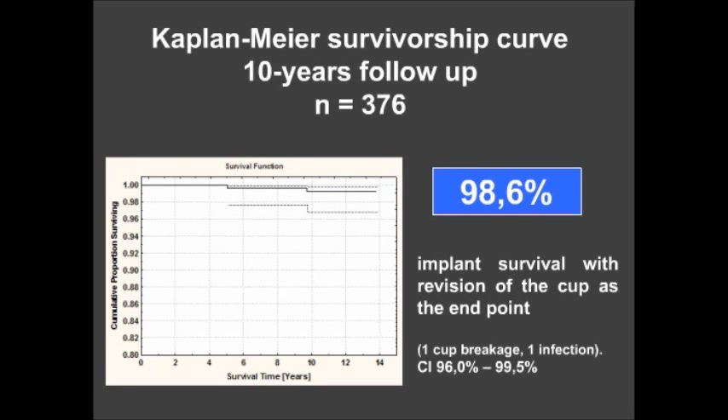The Kaplan-Meier survivorship was 98.6%. In 232 patients treated exclusively with the biconical cup by ten surgeons of varying experience, with no cup cemented, there was one fracture, one infection, and three cases of radiological loosening. The conclusion is that the biconical cup achieves excellent clinical and radiological results at a minimum of 10 years, can be used in almost all primary total hip arthroplasty indications, and is a valid alternative to any hemispheric cup.